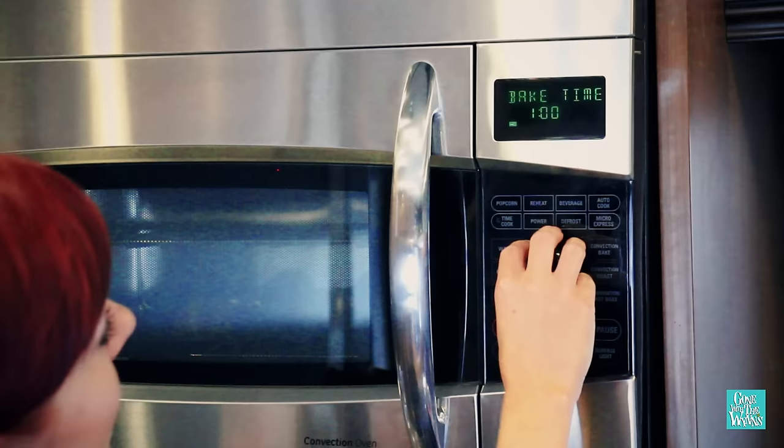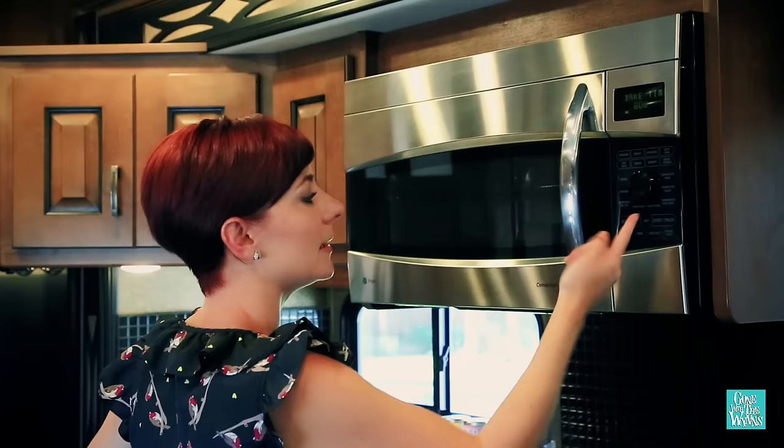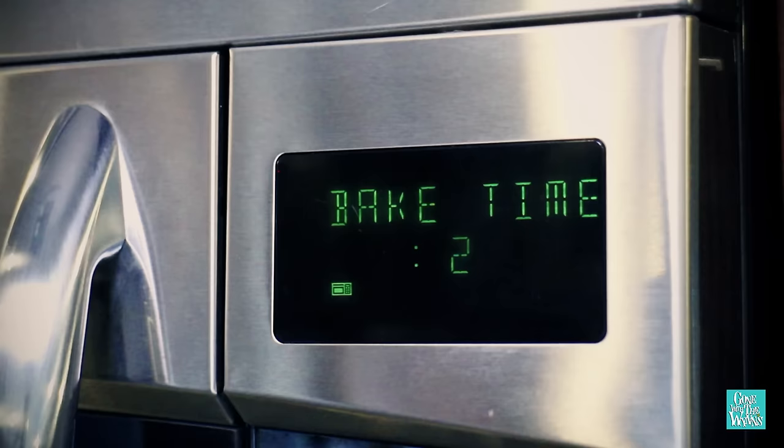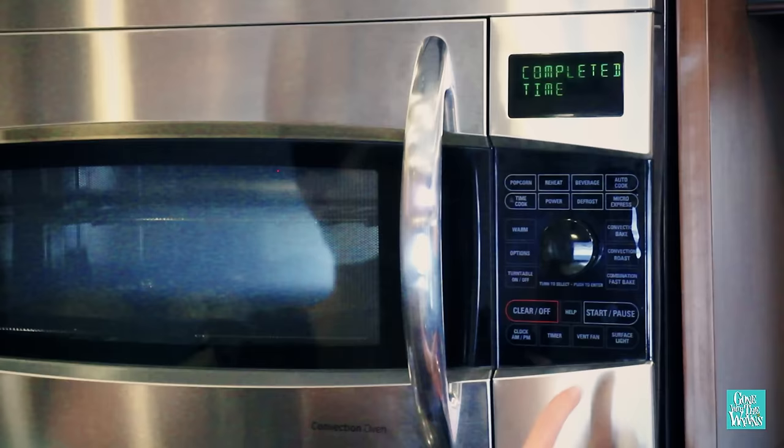Now it's telling me to enter my bake time, which is eight minutes. I'll hit start — simple as that. My timer is up, but I can tell by looking that my cookies need about another minute or two, so I'm going to go ahead and add two more minutes.